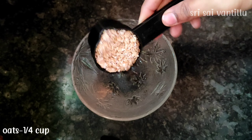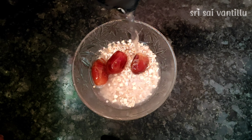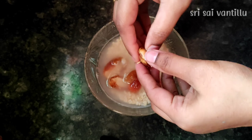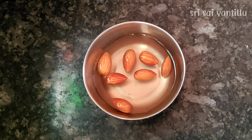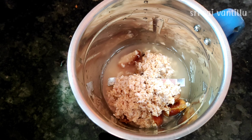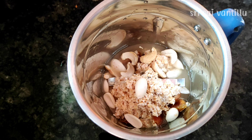First, bring the oats into a bowl. Add half a cup of water. Cook the oats for about 4 minutes. After that, let it sit for 10 minutes. Then we will add the ingredients for the weight loss smoothie.